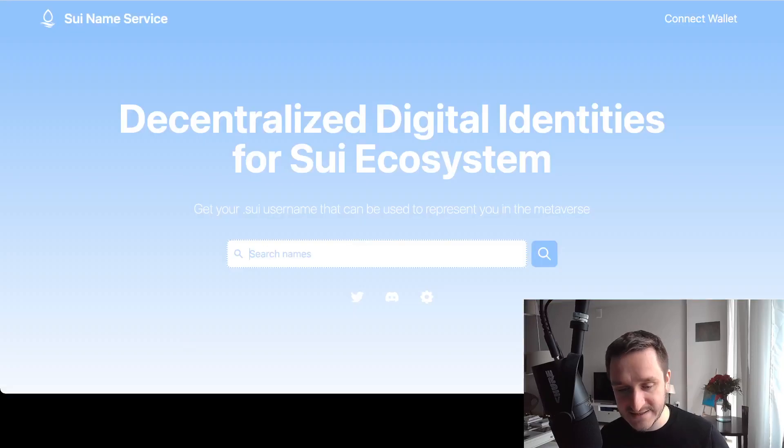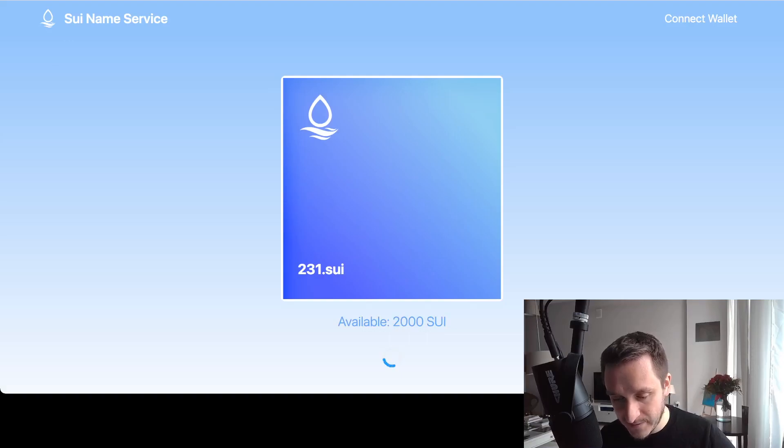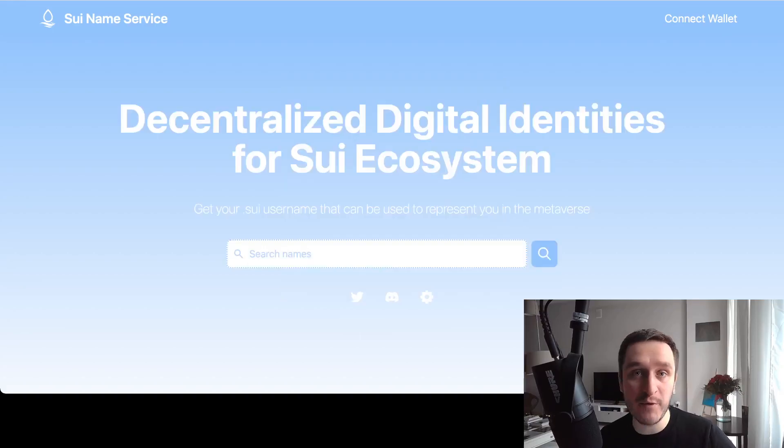I don't think you can buy anything with those tokens. However, there is one website where you can try doing different stuff, and that's suinames.com — I'll put the link below. This is the standard thing where you claim different names. I tried searching for some names and claiming them; one was available but I got an error that the SUI devnet had been reset, so I left it for now. Registering domains is really popular with ENS, so it will probably be popular with SUI as well.